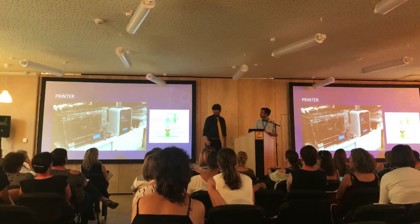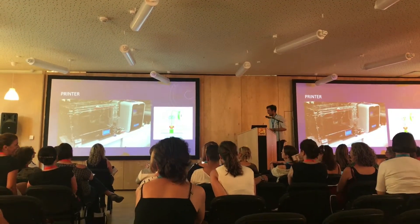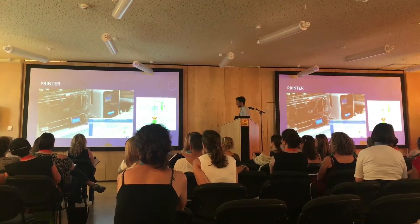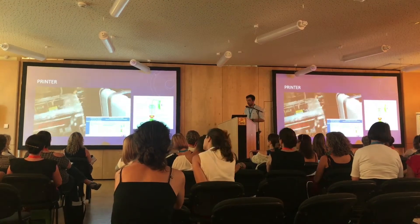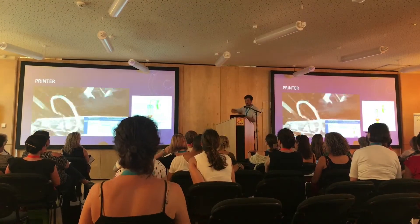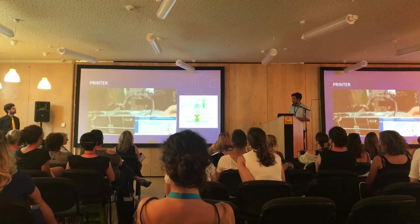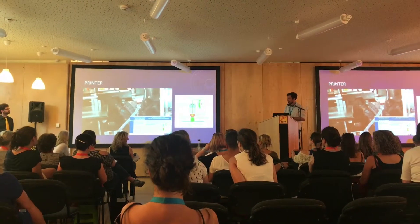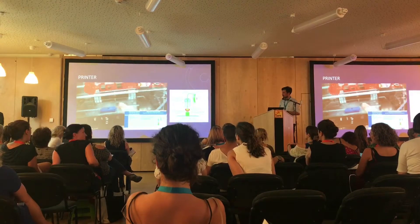Hello everybody, welcome to our office. Here are two 3D printers working. Let me tell you about how to choose 3D printers. The 3D printers we chose are FFF type, which means they use a roll of filament that can be found anywhere. The filament goes on a trip into the nozzle head, and then the nozzle head puts the filament onto a platform to form shapes.